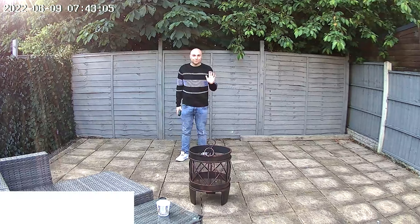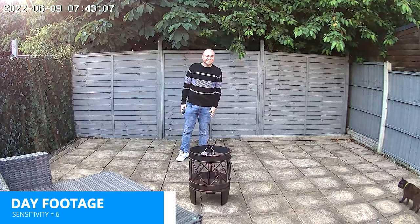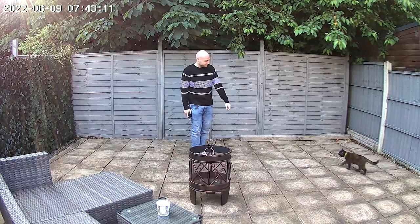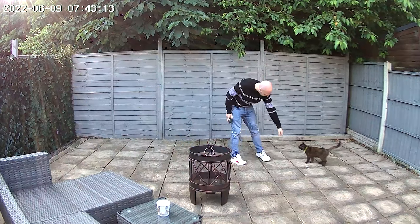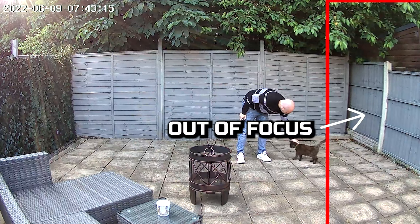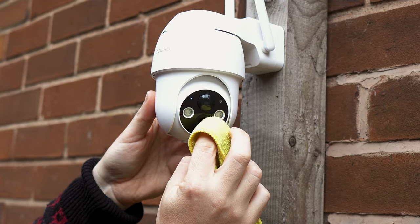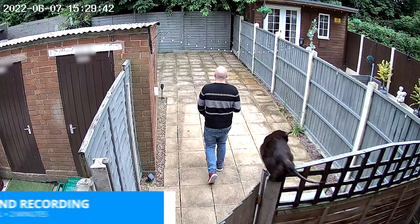All the videos are in folders for each day and they're MP4 files so they should all play fine. The closer you can get the camera to what you want to monitor the better the footage will look. One thing we immediately noticed is that the middle and left of the frame look to be in focus, but anything on the right-hand side seems to be blurry and out of focus.